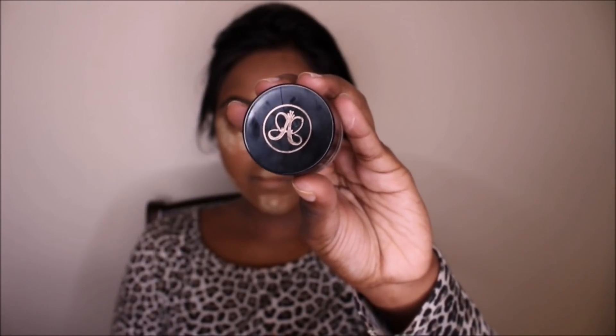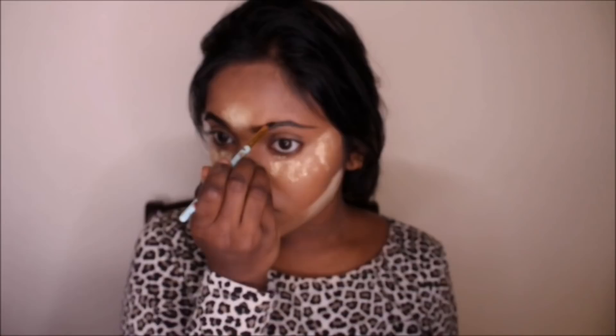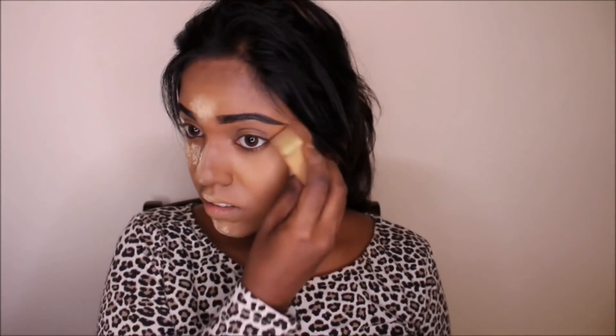While I've set my face for baking, I'm going in and doing my brows. I'm using the Anastasia Beverly Hills Dip Brow in the shade Ebony and just getting my brow game on. Then I'm going to blend all of that Beignet Powder out.